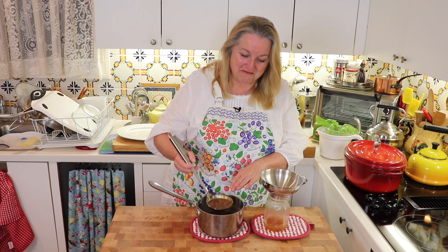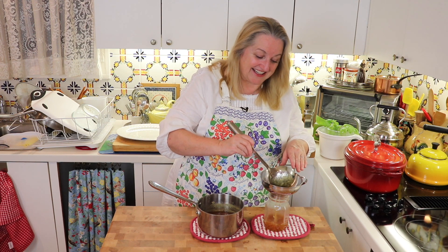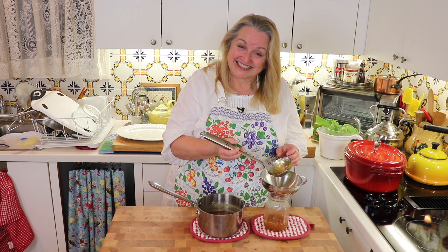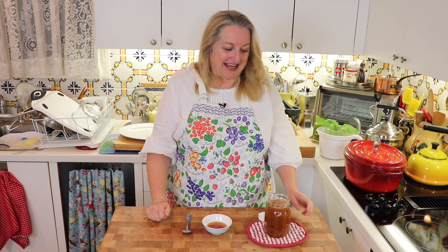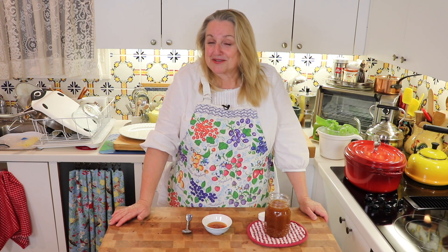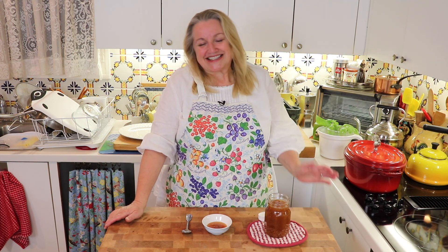As this simmers, the aroma of the ginger releasing its juices into the honey is just delightful. Now it's all decanted into the jar — I'll put the lid on and refrigerate it. It'll congeal up and be very much like a jam or jelly. You can take it by the teaspoonful as a daily tonic during cold and flu season, and especially when you have a cold — it's very soothing to your throat.